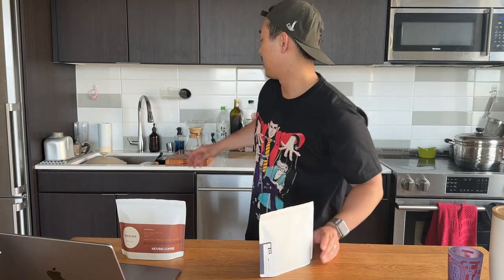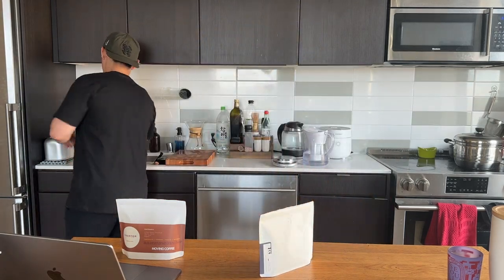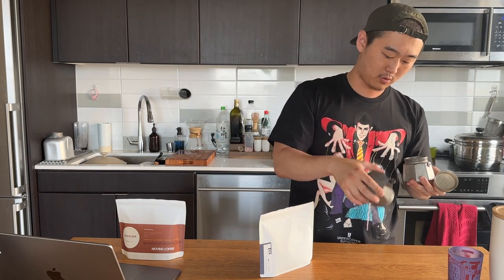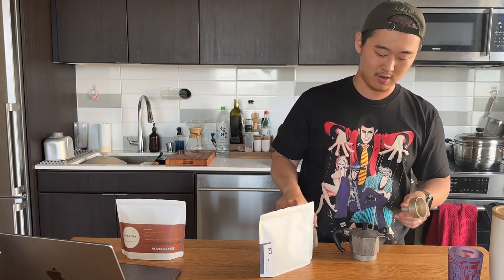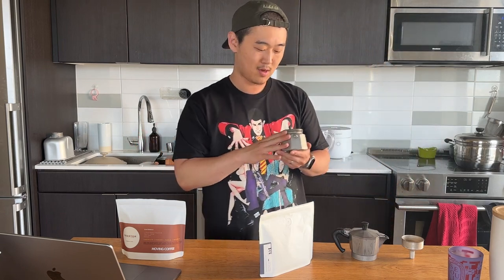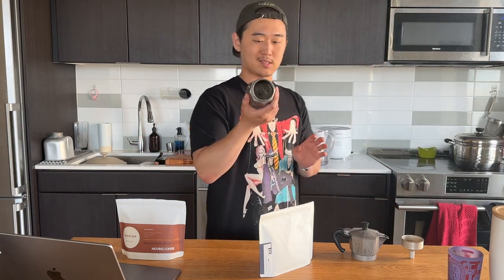Today I'm going to be making it with my moka pot — a smaller one that my wife and I received as a gift. It is tarnished because I'm an idiot and put it in the dishwasher like an amateur, but it still works perfectly fine. It just has this darker look to it and it's a bit rougher to the touch.